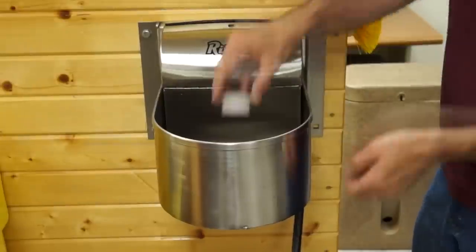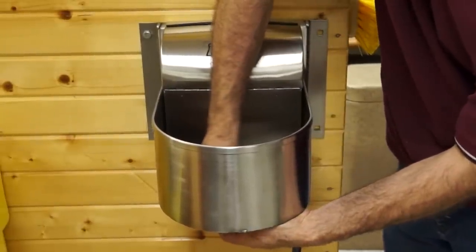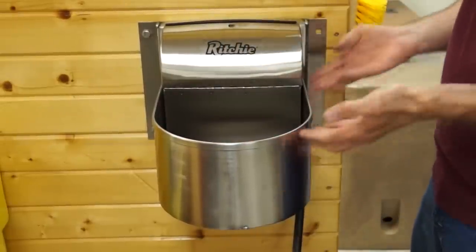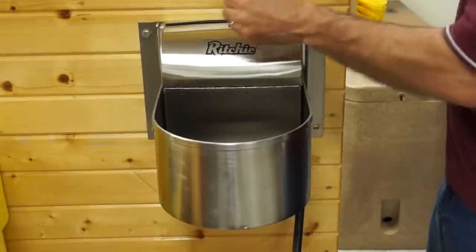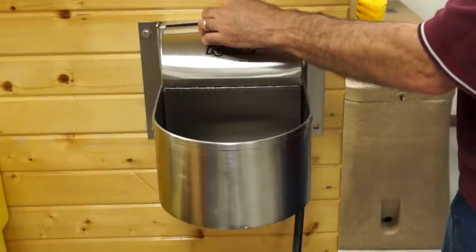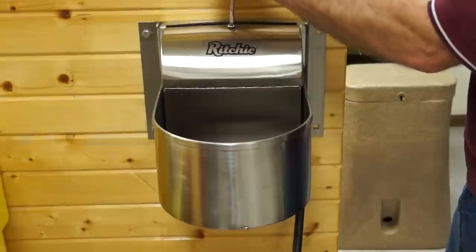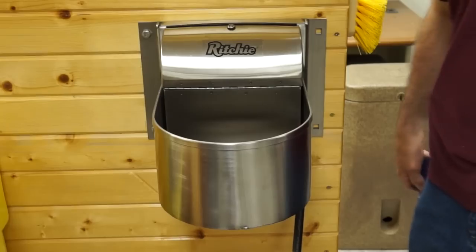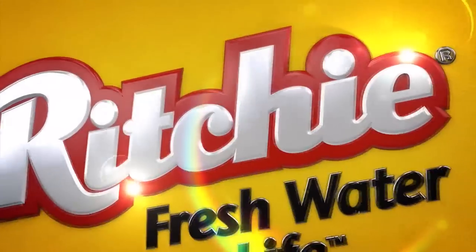I would then go ahead and replace my plug. That is tight, but that's intended to be that way. Now your unit would go ahead and fill back up to its original level. I would go ahead and replace my retaining screw to hold my cover back down. And that's all there is to it — we have just cleaned a Ritchie stall fountain unit. It is very clean.